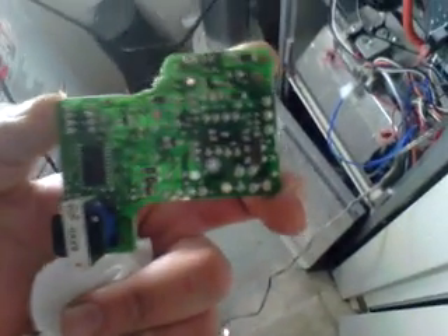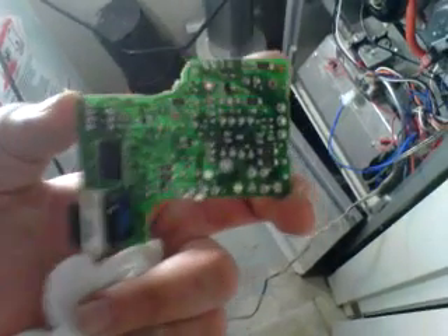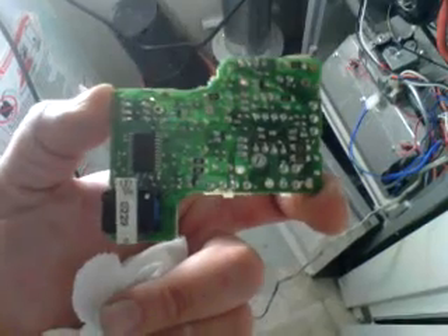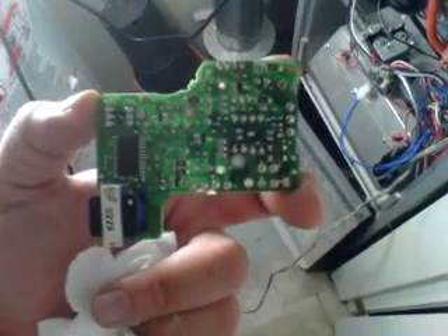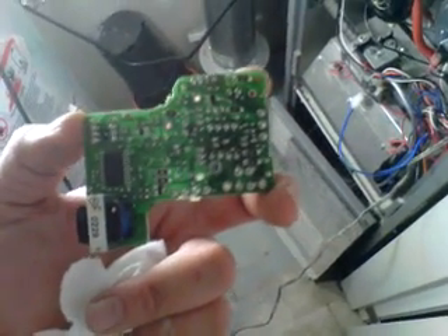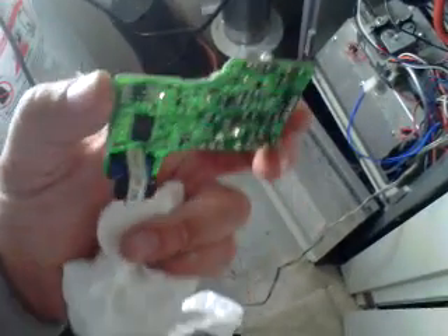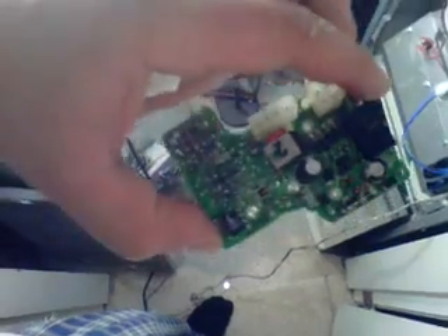If it comes down to you needing to reflow solder on the surface mount devices, you're going to have to find somebody that's basically a specialist in surface mount devices — and there aren't a whole lot of them out there. A lot of guys will be able to do what we call through-hole technology on the boards, just like the solenoid points, which go right through the board.